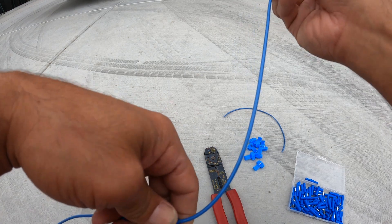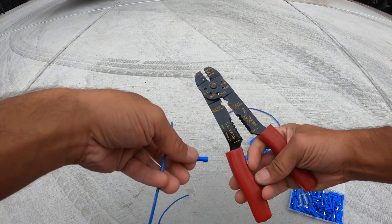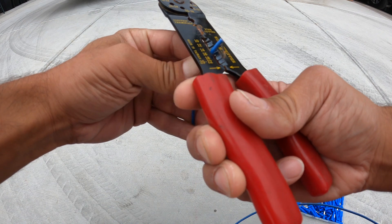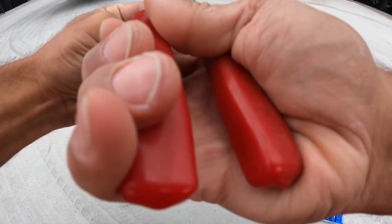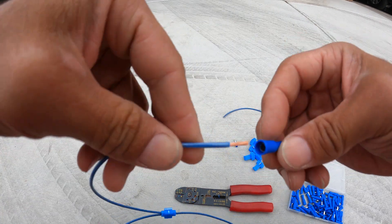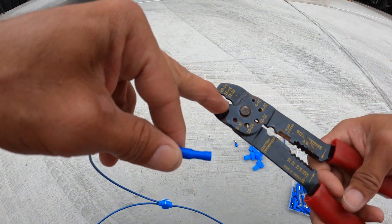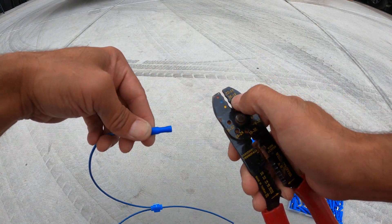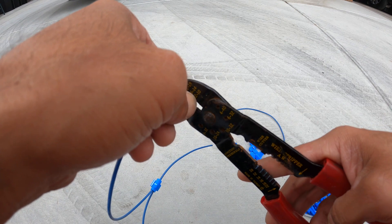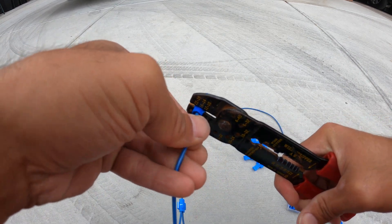Now we're going to use bullet connectors. We have the bullet and it connects in. We take our wire cutting tool - it's 14 gauge wire so we put it where the 14 is - and cut, twist the wire, cut down again, and pull the wire out. Then we take our bullet connector and put it all the way in. The crimper has red, yellow, and blue markings for 16 and 14 gauge. Since it's 14 gauge, we use that setting, come over the top where our wire is, and squeeze it closed for a nice tight crimp.